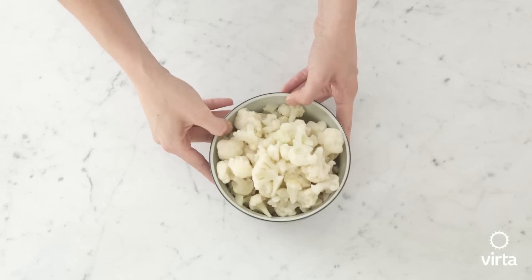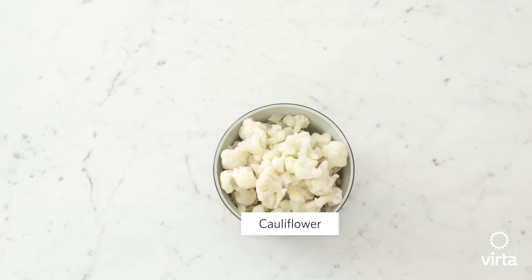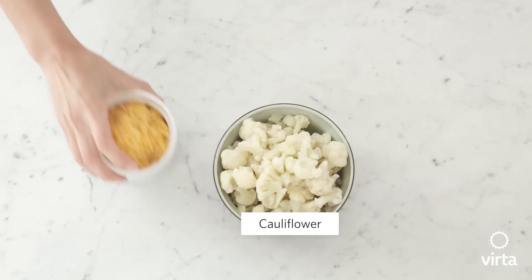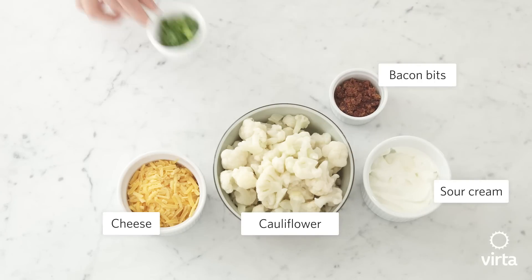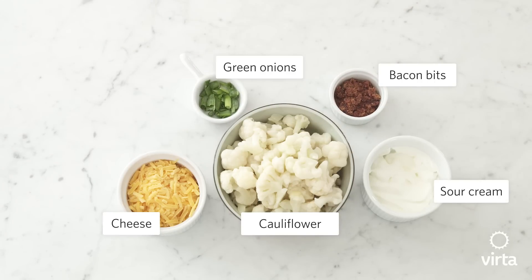So first, we've got some cauliflower — this has already been cooked. You could also use leftover cauliflower or add it in as an extra step to cook it. We've got some cheddar cheese, sour cream, bacon bits is what we're using today, green onions, and some salt and pepper.